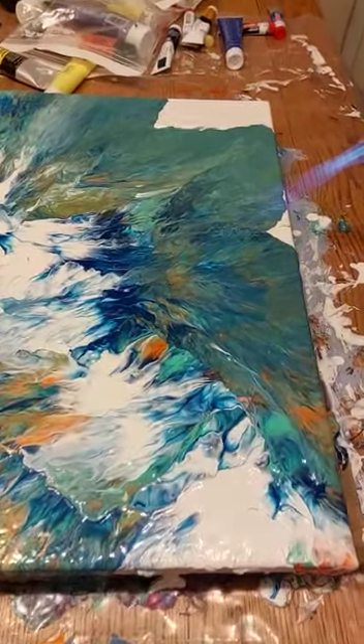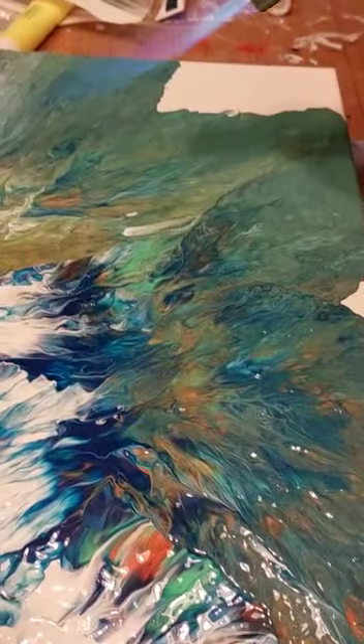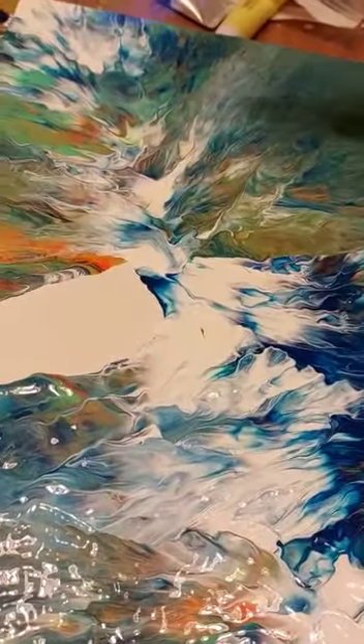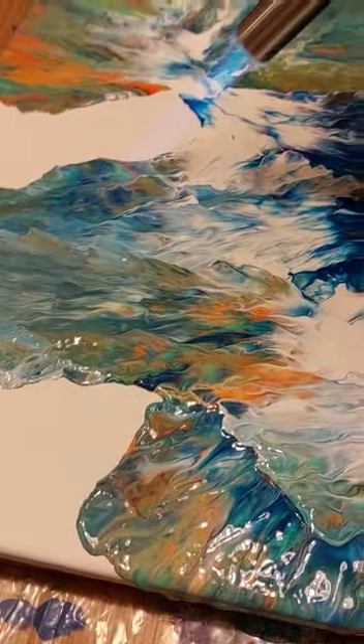Blowtorch time. This will create air pockets — nice little air pockets. Sarah's carefully putting the blowtorch on it, heats it all nice and toasty.